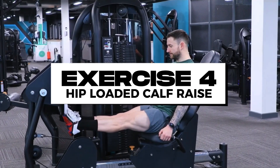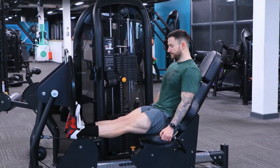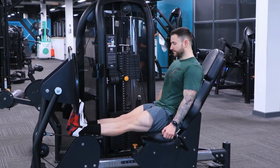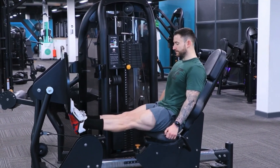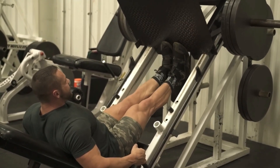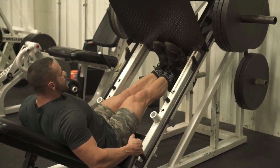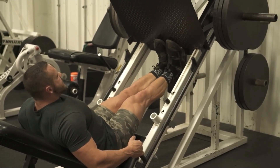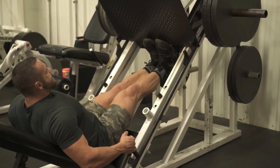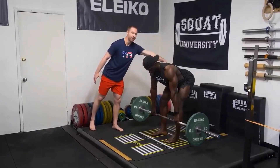The final exercise in Legs A is the hip-loaded calf raise. It takes more joints out of the movement because you are not using your spine to hold the weight as you would in a standing calf raise, allowing for better focus on the calf. A standing calf raise will likely bias your gastrocnemius, while a bent-leg calf raise is likely to bias your soleus. That is a quick overview of Legs A, which is quads dominant.